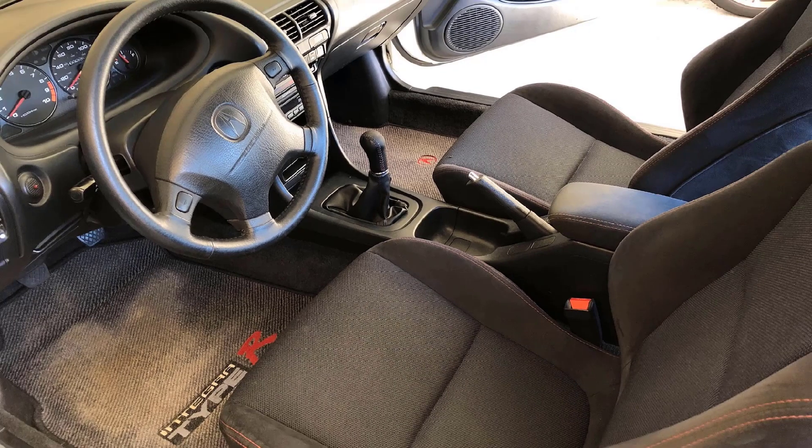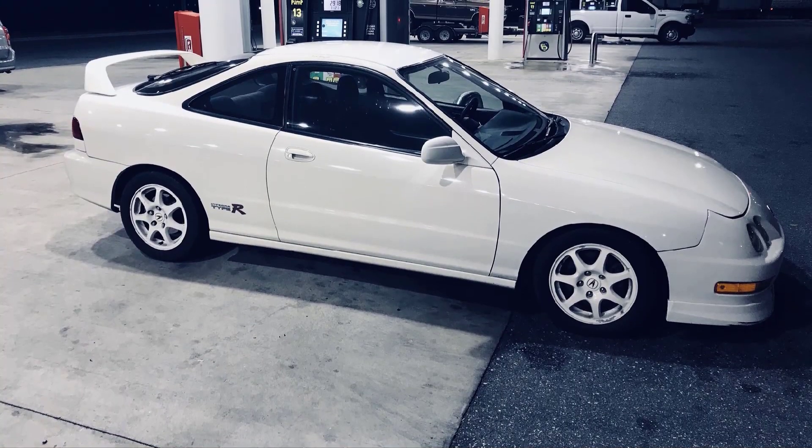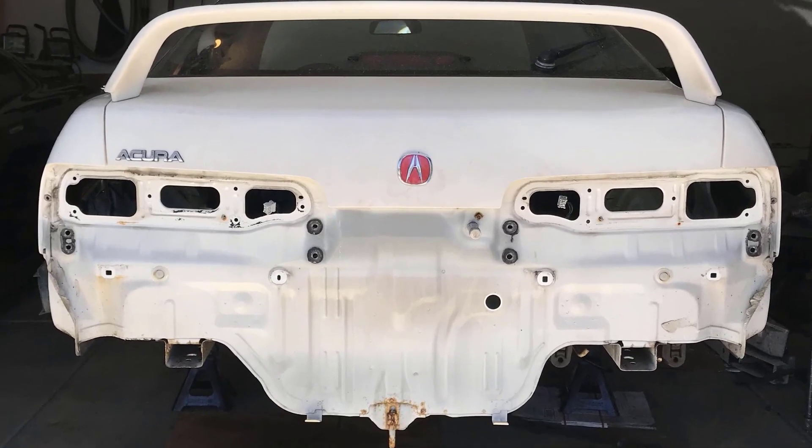Hope you enjoy watching the restoration of the rusty barnacle Integra Type R 98-111. Please subscribe and keep looking for updates. Thanks.